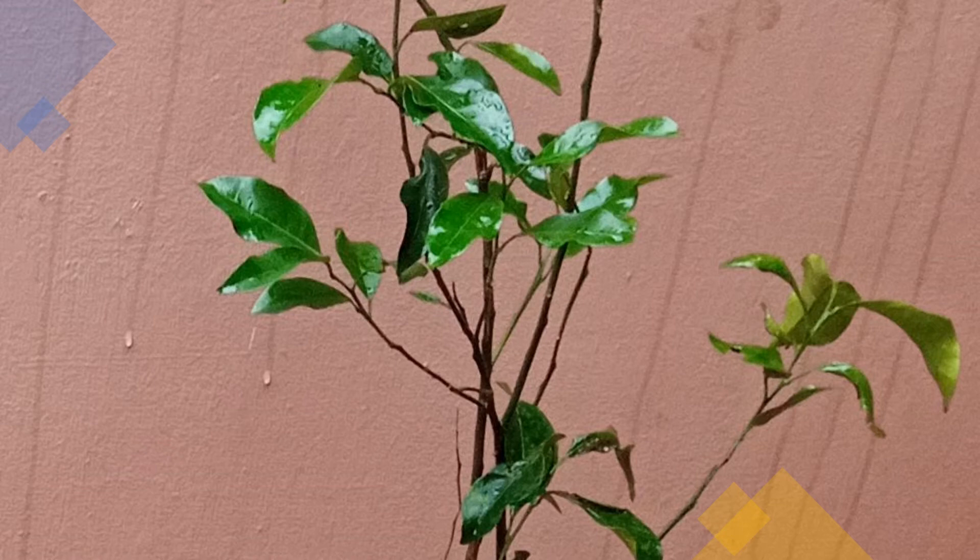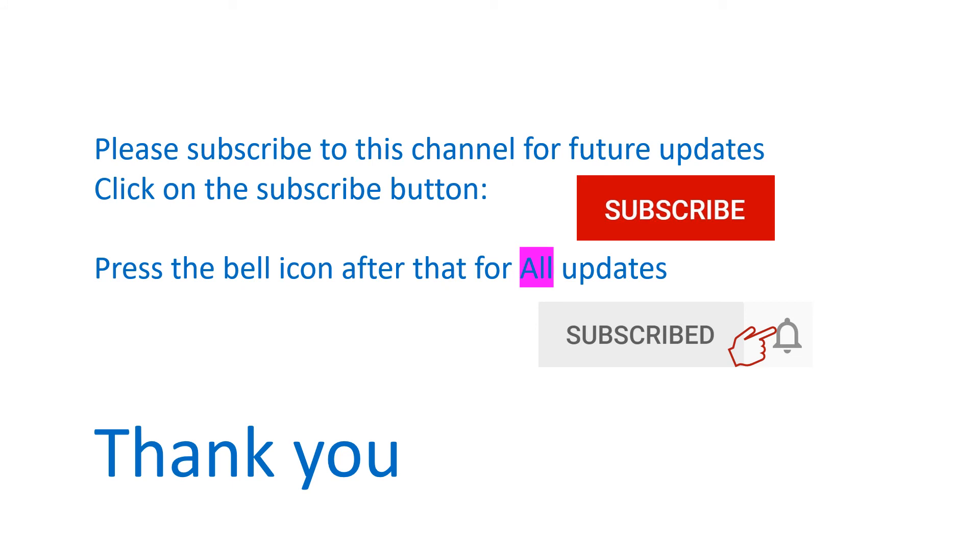Shall post updates later. Please don't forget to subscribe to this channel for future updates and click on the bell icon for all updates.